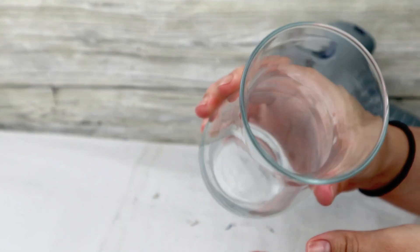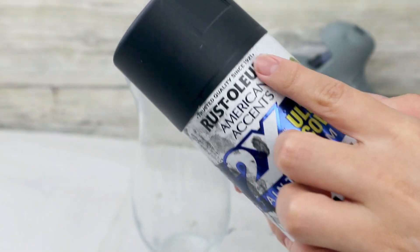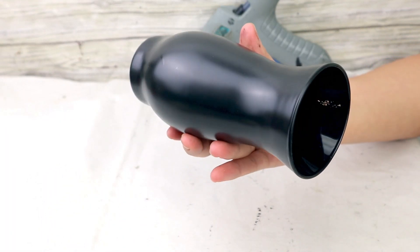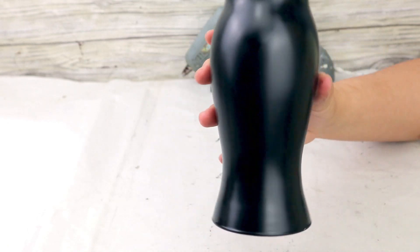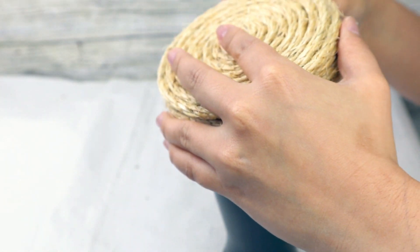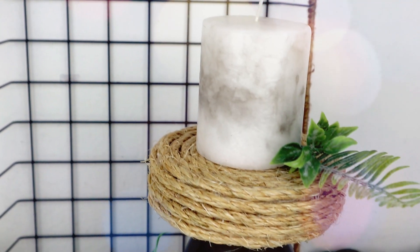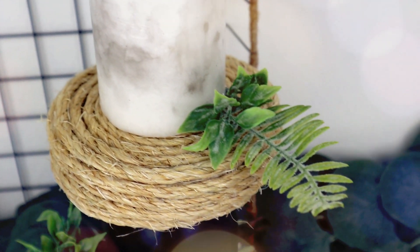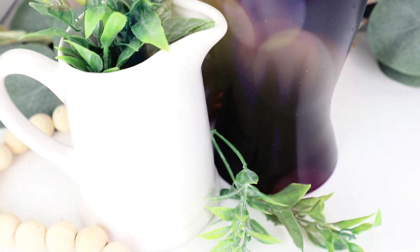From there, I will be using this Dollar Tree glass base that I love because it has a really nice shape. The first thing I'm going to do is give it one coat of spray paint in ultra matte black color. Once it dries, I'm going to use it as a stand to glue our rope-covered wooden circle using hot glue or E6000 for a stronger hold. Then you can decorate it as you want — maybe put a candle on top or some greenery. It is a super simple project and it looks beautiful and unique.